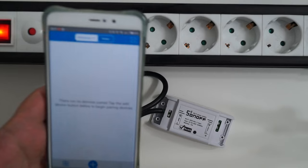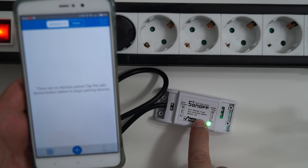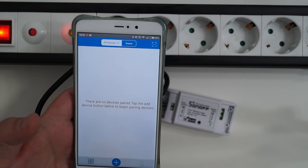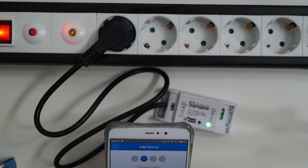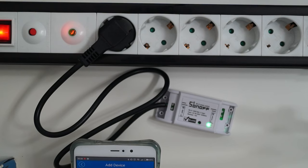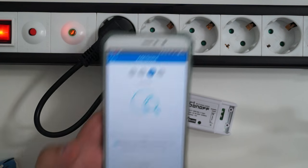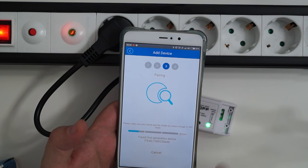Let's see how easy it is to pair the device. I have to keep this button pressed for seven seconds until the green light switches on and off quickly. Then I click on the plus sign in the app, click next, type the password for my Wi-Fi network, and click next. It says 'found first generation device' — so it found the device.